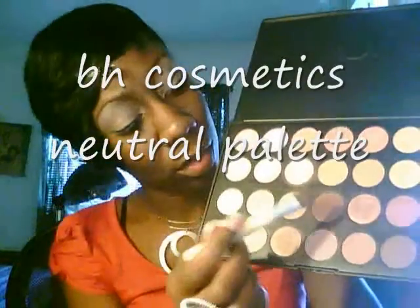Next brush I use is for my paint pot. I'm going to put on this brown from the neutral palette all over my eyelid.